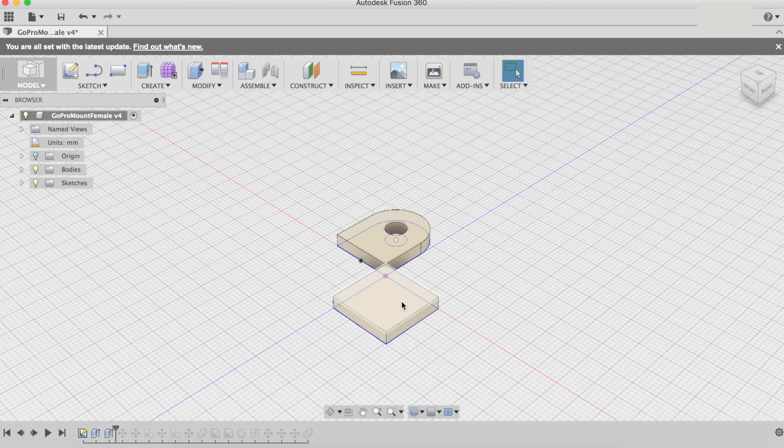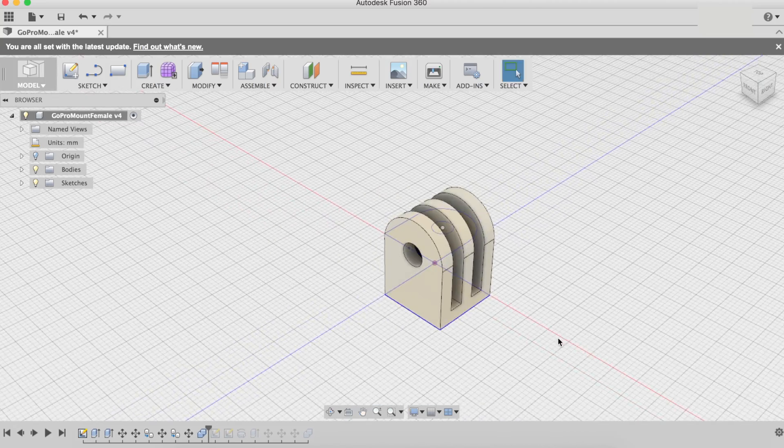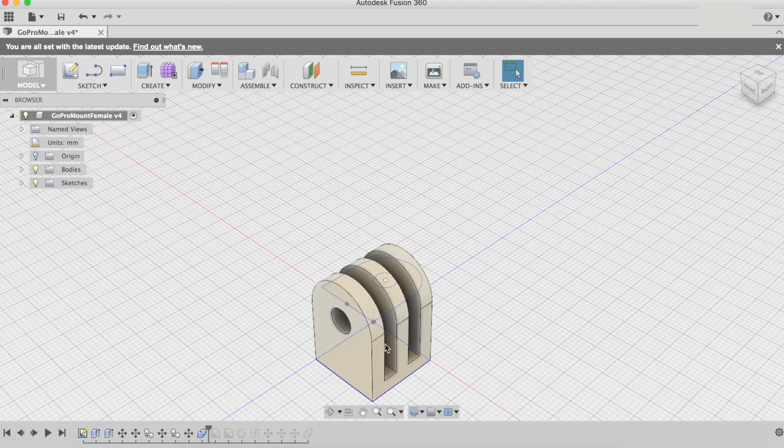Once these are extruded to the desired width — around 5 millimeters — I aligned the pieces together in place. After this I copied and pasted this part a couple more times to get the three prongs that we need, then merged them all into one single body.